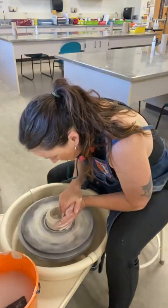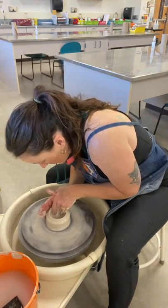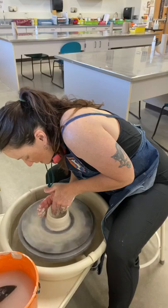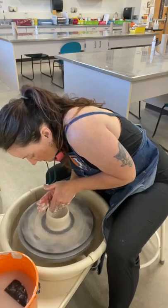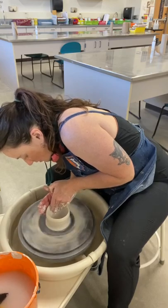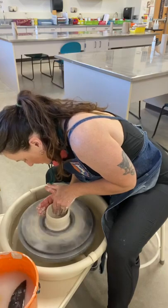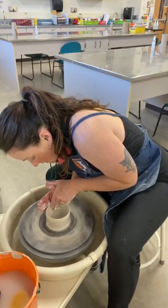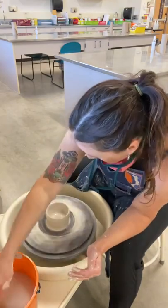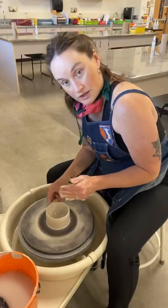Once you've gotten to a pretty decent width, it is time to pull up the wall. One hand is on the outside, one hand is on the inside, and you're squeezing that clay and lifting it upwards — squeezing and lifting. You don't want to make it too thin right away because that just makes it more breakable. I have a bit more clay towards the base, so I have more to pull, but the top is pretty thin, so I'm not overly pulling on that top part. I kind of stop once I get closer to the top and just go really slow.